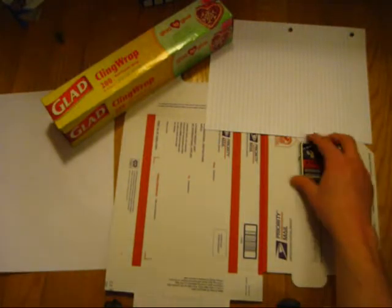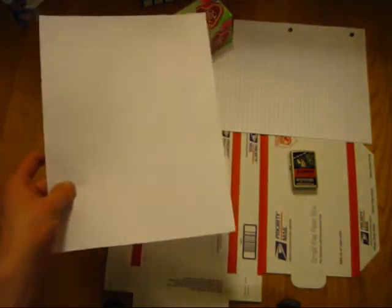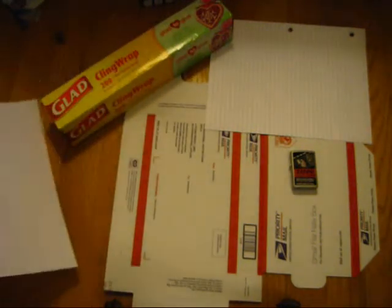You are going to need a Zippo, obviously. You might want a piece of paper to write them a letter explaining what's wrong with it — because they might not instantly know what's wrong with it. So I'm going to make sure I tell them.